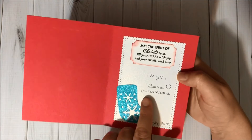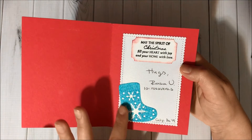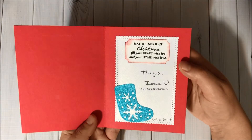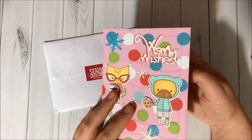Inside it says 'May the spirit of Christmas fill your heart with joy and your home with love — hugs, Rosa V.' And here is her Instagram. She also placed this beautiful stocking here — so adorable. I love her creations, you guys, you have to visit her. And I am late, but Rosa, I'm going to get you back soon!